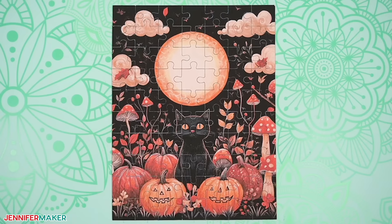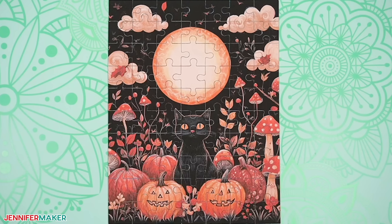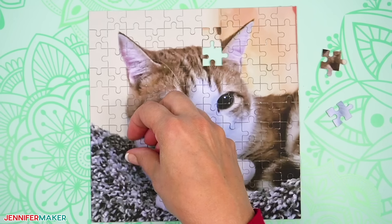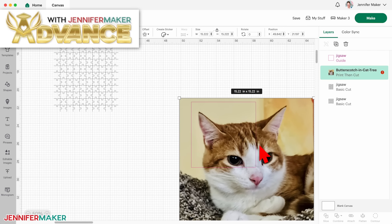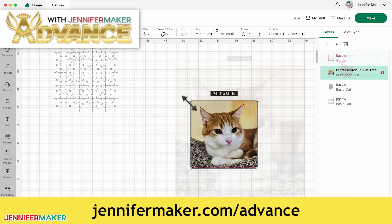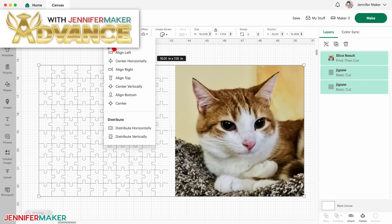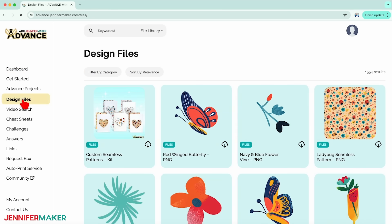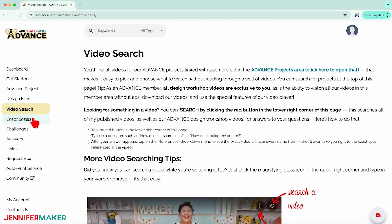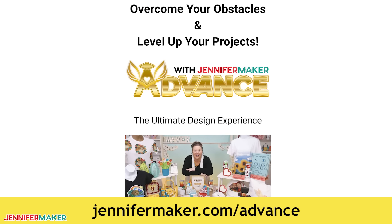Step five: show it off. Here's my finished picture puzzle — isn't it just so cool that we can make these ourselves? You are going to amaze everybody. Step six: customize it. If you want to make a picture puzzle using your own template or use a favorite photo with different dimensions, I can show you how in a special program called Advance with Jennifer Maker at jennifermaker.com/advance. You can create a custom puzzle in no time and they make excellent gifts. The Advance program helps advance your crafting skills through tutorials, templates, and advanced access to my vast library of designs, projects, and resources, plus fun monthly challenges to inspire your creativity.